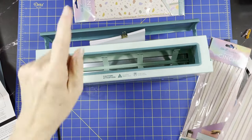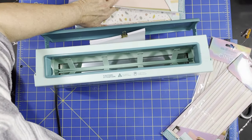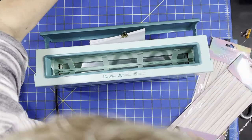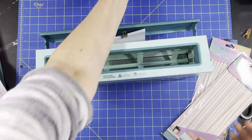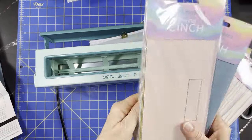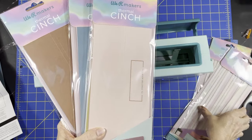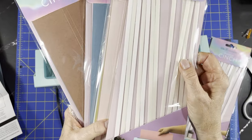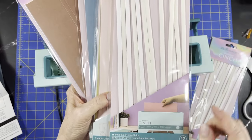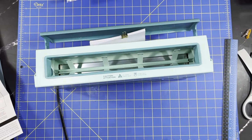You get three of each with the kit from QVC, and it came with 12 binding glue strips. So you get one of each of those. I'll have plenty because I also got the acetate.